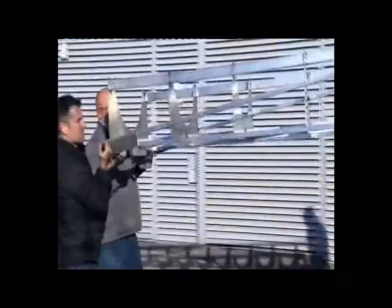So far, we've built a supporting structure. Now we just have the small matter of making the actual telescope.